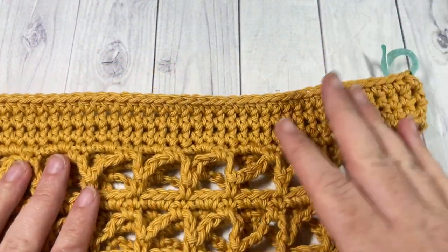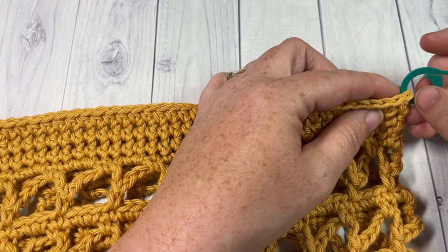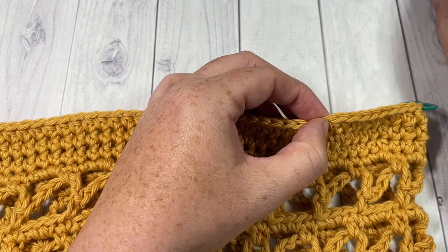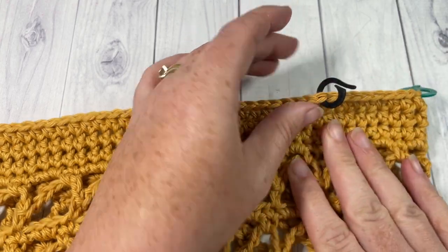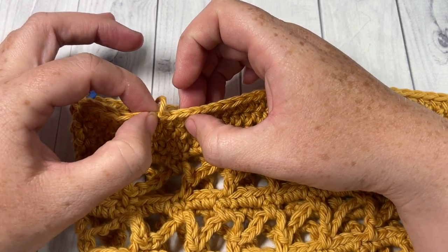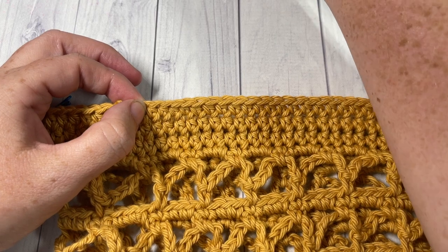With your front side facing, beginning at the side stitch markers, count in nine stitches and mark that stitch. Go over to the other side, starting at the stitch marker, count in nine stitches and mark that stitch as well.